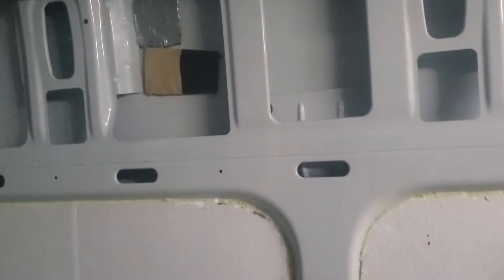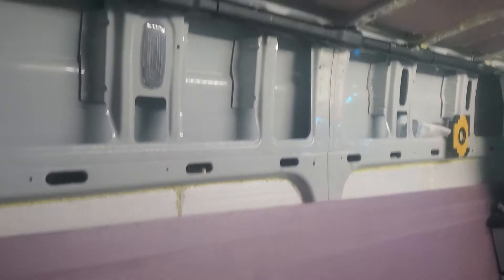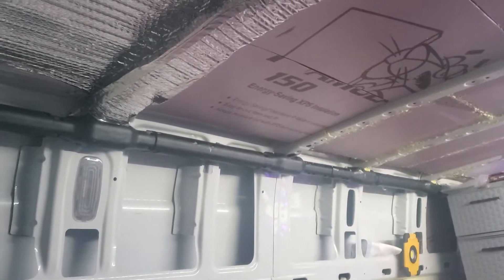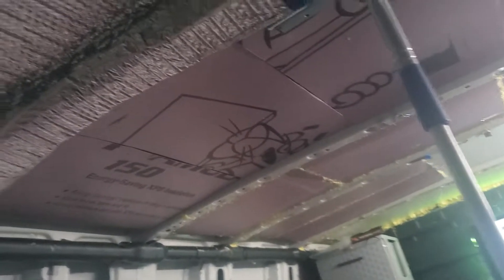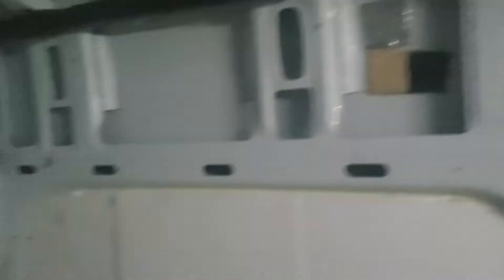I was thinking about using spray glue on the foil side and then putting the sticky side on the wall. I don't know if this stuff really adds R-value, but I'm going to have insulation everywhere at least. I can sleep right now with the heater in here in just my underwear unless it's like 15 degrees outside. I'll probably do another video when it's all done.